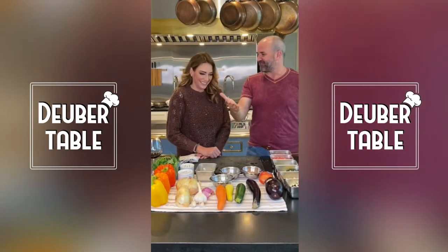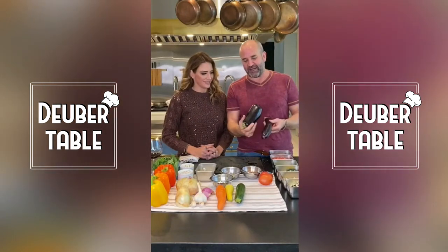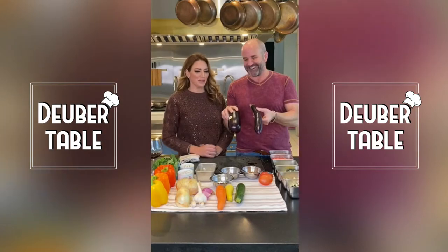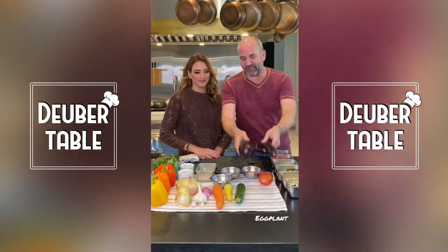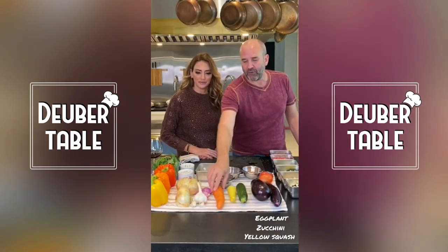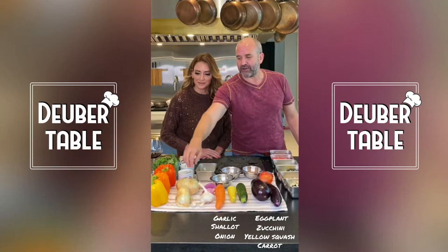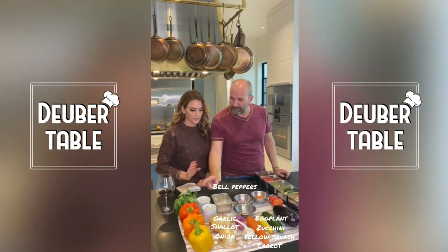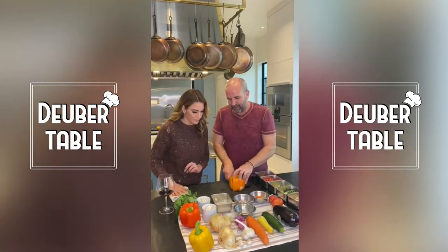The first classical ingredient in ratatouille is eggplant, and we have two different kinds: Chinese eggplant and the more traditional Italian eggplant. We've also got zucchini, or green squash, yellow squash with some carrot, some garlic, some shallot, some onions, and ratatouille almost always has bell pepper — we've got red, orange, and yellow. And we have some basil here too.